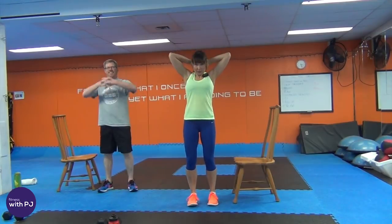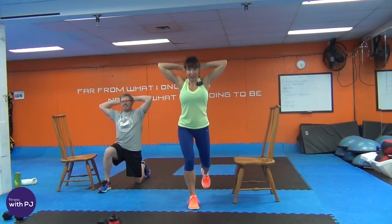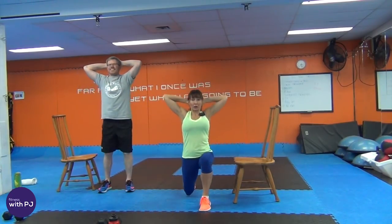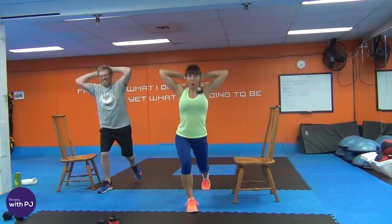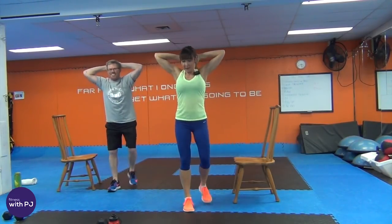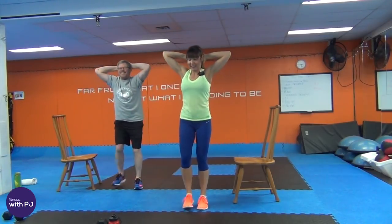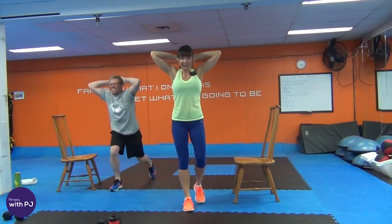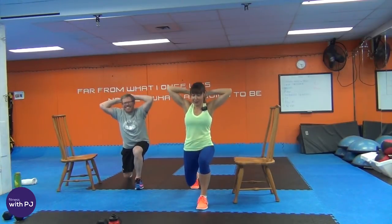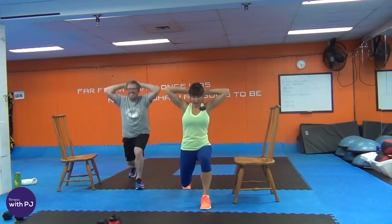Interlace the hands behind the head, pull the elbows back, step back with your right leg, drop the knee to the ground, lift up to the chest, feet together, other side. Alternating back lunges, warming up into the quad and hip flexor. Loving Husband groaned — you can't be groaning, we're warming up! You're going to scare the people away, they're going to push stop.